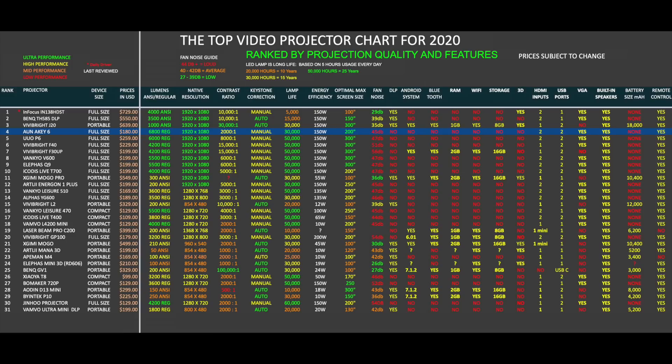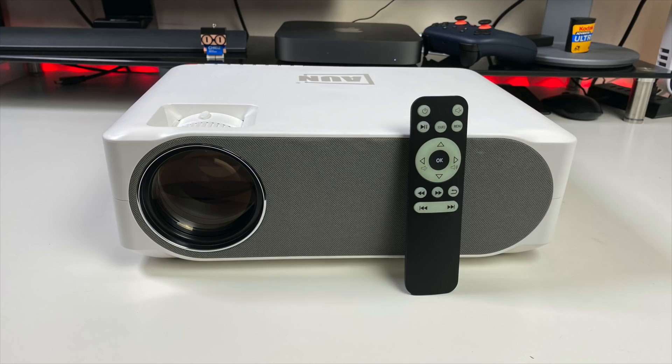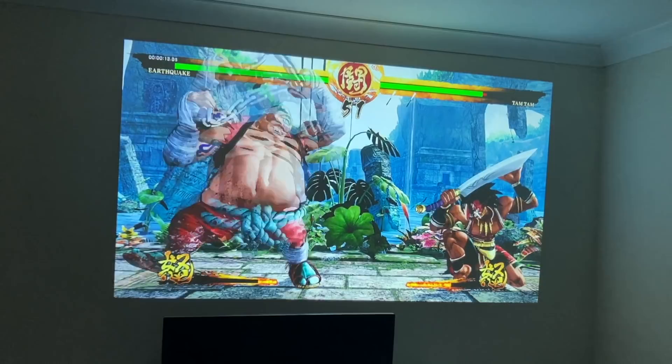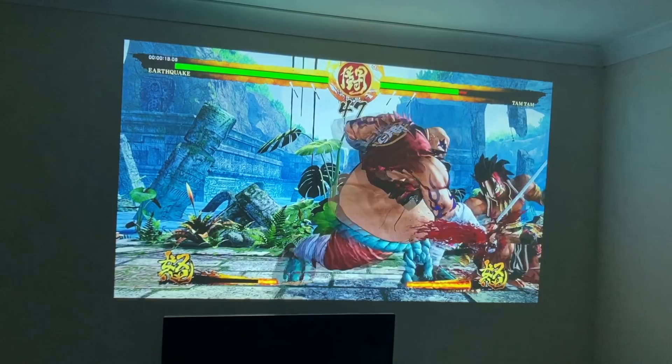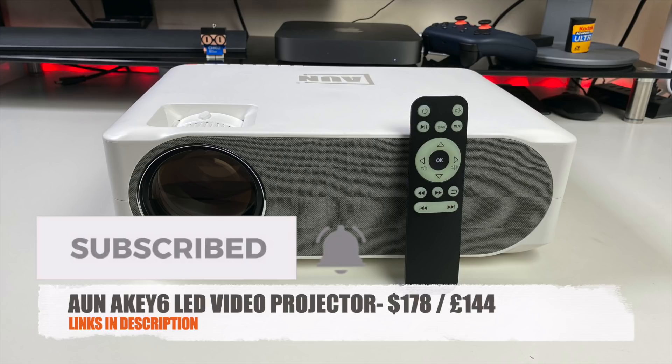That brings us to the top video projector chart for 2020, allowing you to compare the specs and prices of all the latest projectors. The new AKEY6 has earned its position at number 4 on this chart. You can view the full versions of all my charts online at chigstech.com. Bottom line — if you're looking for your first full HD home projector for movies and gaming and don't want to spend more than $200, then I highly recommend the ON AKEY6. For this price, it's actually quite amazing how good the projection quality is. I'll leave the links in the description so you guys can check this product out. Thank you so much for watching and I hope you all have a brilliant day.